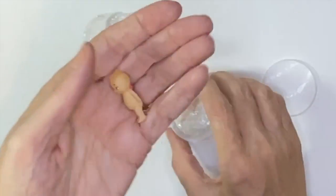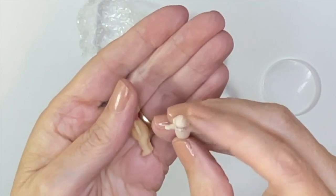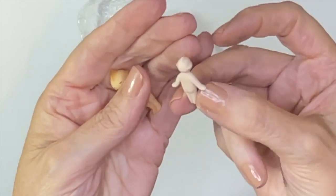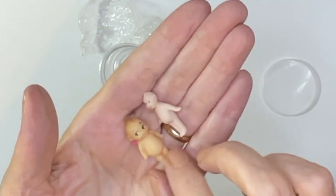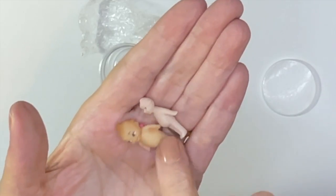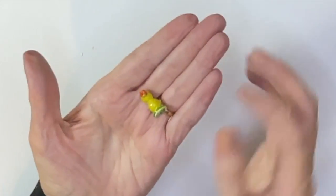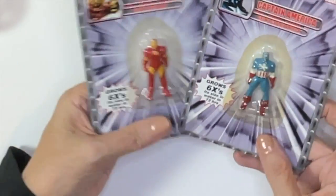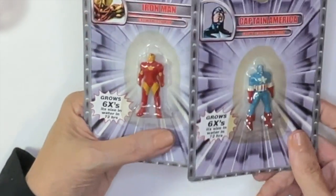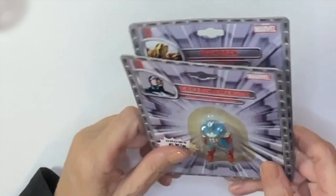A resin Kewpie doll — I think I've got two of them. Look at them — oh, this small one is definitely porcelain, but this one I think is resin. Look how cute they are — who doesn't love a Kewpie doll? There's also a tiny little duck — not sure where that came from. And these are action figures — Captain America and Iron Man, Robert Downey Jr. and Chris Evans — do I have to say more? Those go in the toy store.